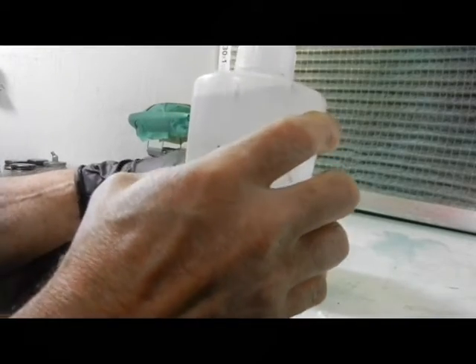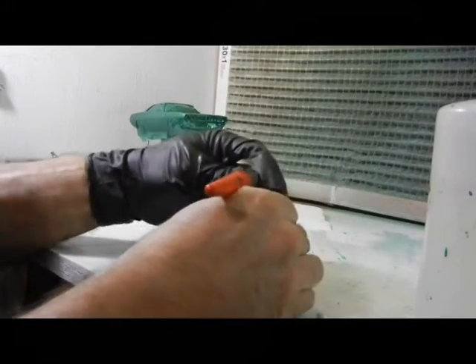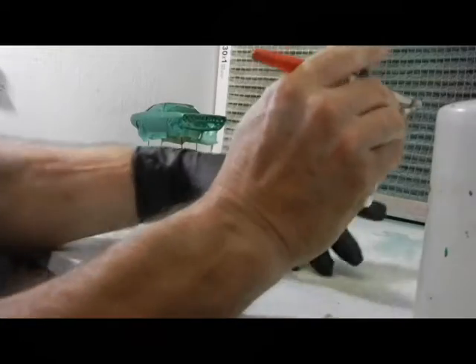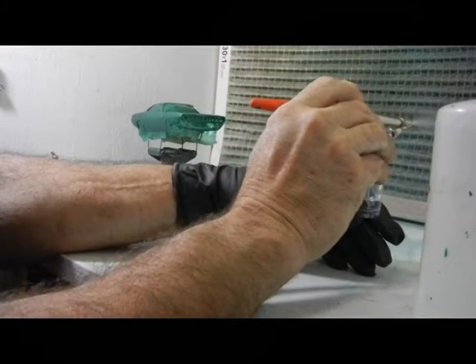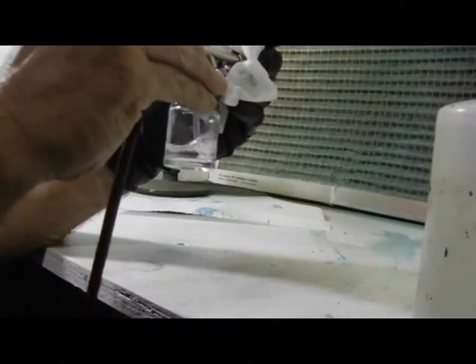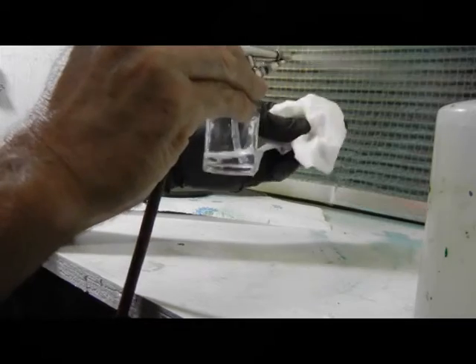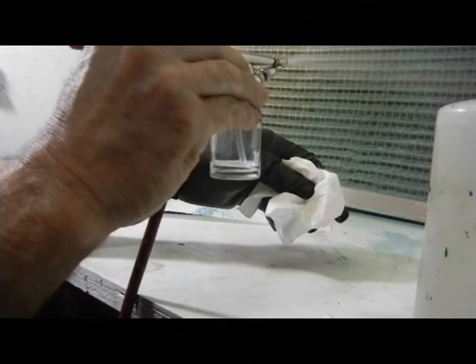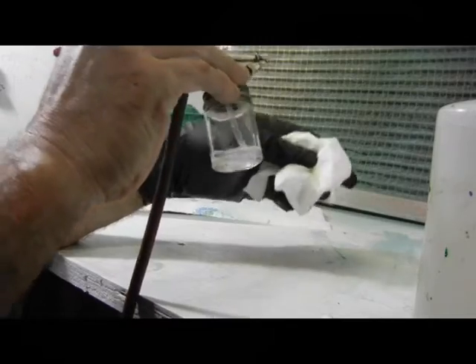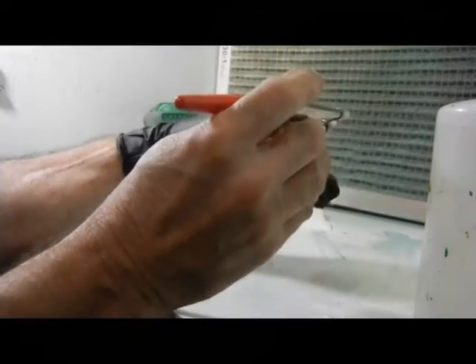I've got to use lacquer thinner to clean out the bottle and clean out the airbrush. I'm going to soak the brush pieces in the same lacquer thinner. I like to take a little bit of paper towel and just bubble it inside the bottle — that percolates to clean out anything in it. But I still take it apart and soak the parts, because when I tried to paint the first time the brush was so dirty it almost screwed up the paint job. I'm not going to let that happen again.